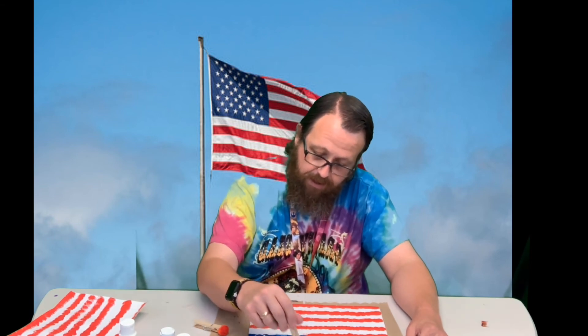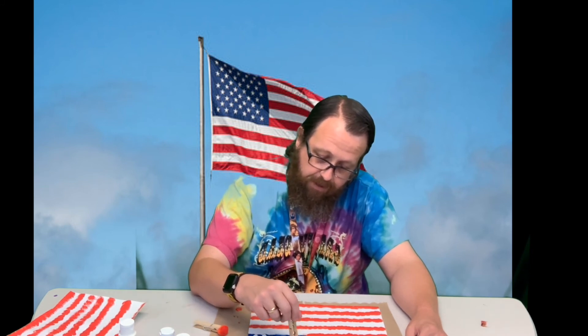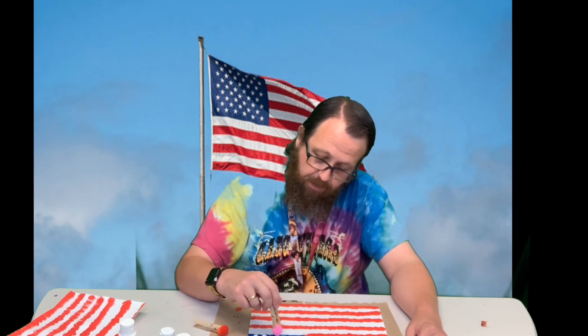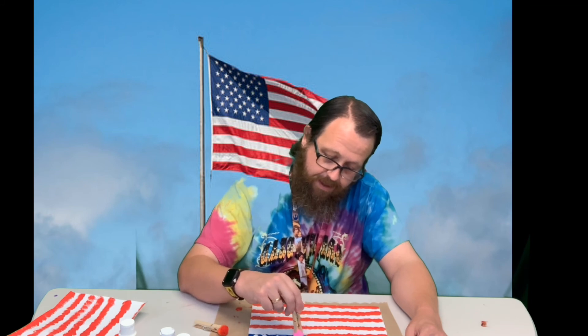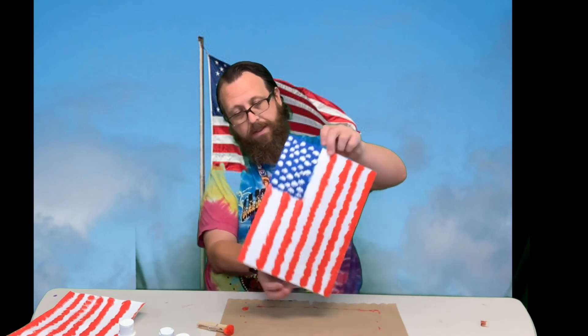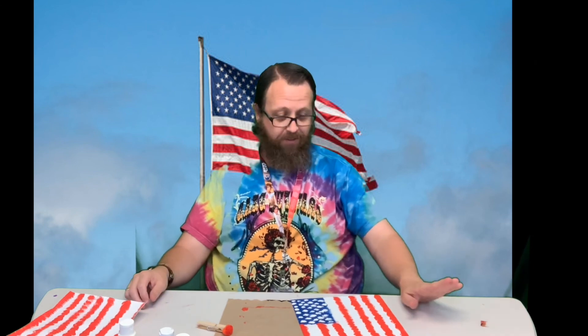I'm kind of spacing my dots out about the same so it looks good. If you wanted to try to get 50, go ahead. That is what I ended up with. This is a fun project — it's kind of neat to paint in a different style than just always using a paintbrush. I really enjoyed this. I hope you guys enjoy it too. Thanks guys!